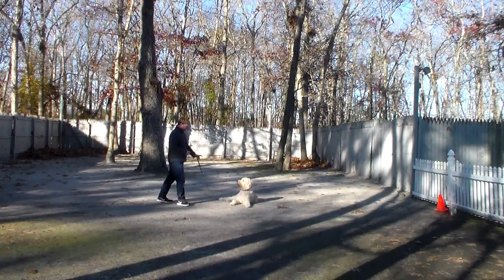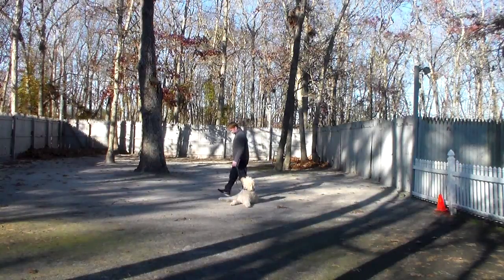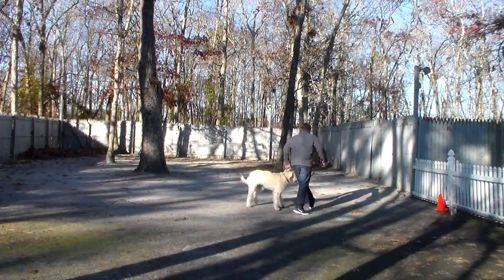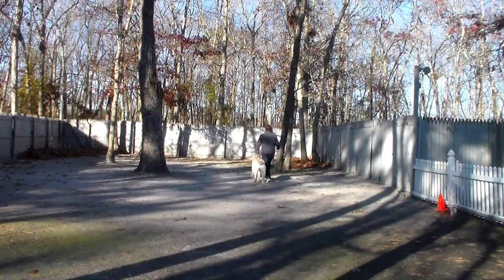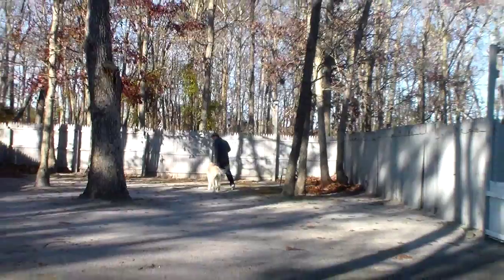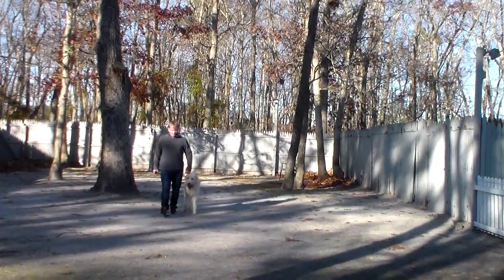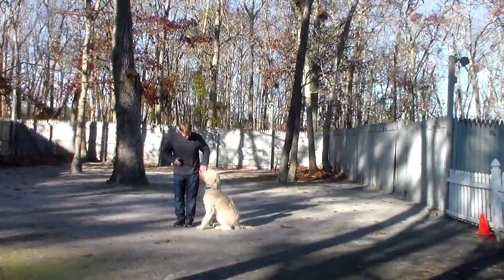When Rich returns back to him he will walk all the way around him, just as he did on the sit stay. That additional distraction of walking around him — he praises him for a good job and they take off heeling again — and he'll demonstrate that down from a heel position again for you. Use your video to work with at home; it's very important. The more our owners view their video and mimic what they see, the better their training goes after the dog gets home.